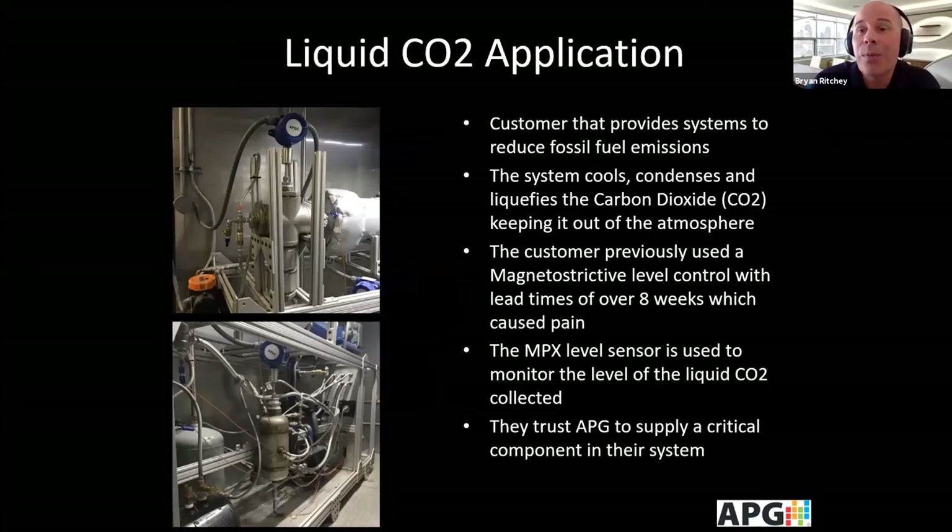Another customer works with liquid CO2. They provide systems to reduce fossil fuel emissions — their system cools, condenses, and liquefies CO2. Their previous magnetostrictive level control had a lead time of over eight weeks, which was unacceptable. Our lead time is three weeks, which they loved. They use the MPX level sensor for one of the most critical components of their system, putting their full trust in APG for this application.